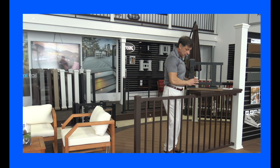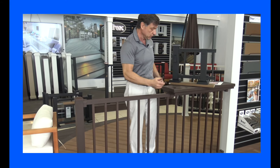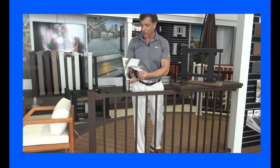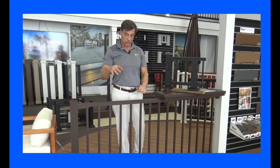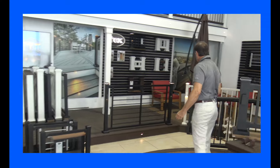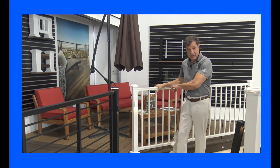Over here we made a little tabletop using these parts and it holds on there beautifully. You can see all of these inside the Trex railing guide, which has all sorts of ideas and gives you all the information you'll ever want to know about the Trex Signature rails. We saw the black and the bronze Signature rail — this one here is the white Signature rail.